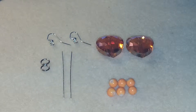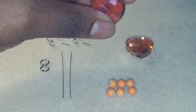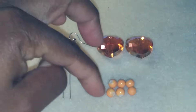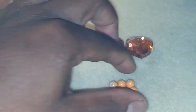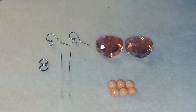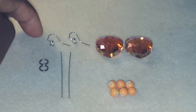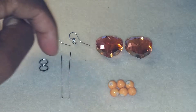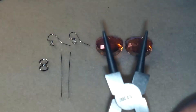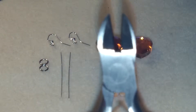Today I'm making some earrings. I have these nice amber color glass heart beads, and I will be using some glass beads — I forgot what millimeter they are, I believe they are a four millimeter or five millimeter bead. You also need two fishhook ear wires, two jump rings, and two head pins. You will also need your round nose pliers and your wire cutters.